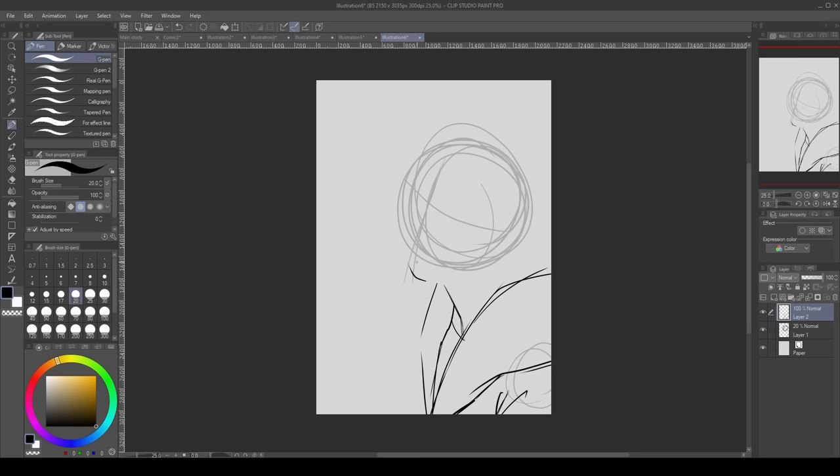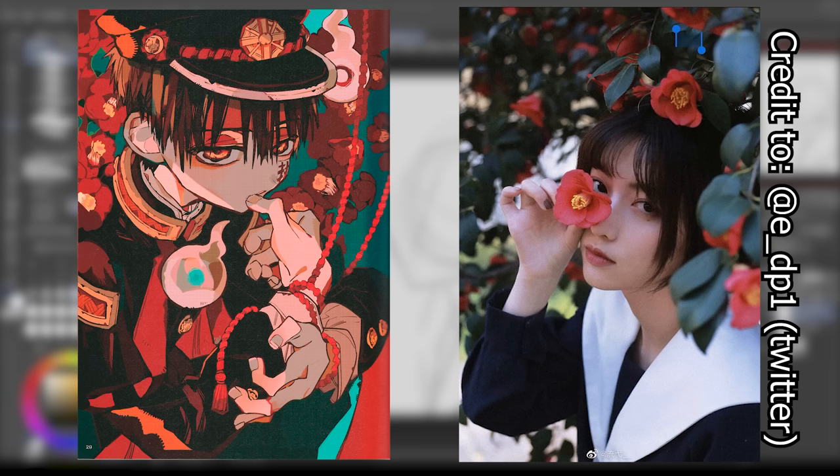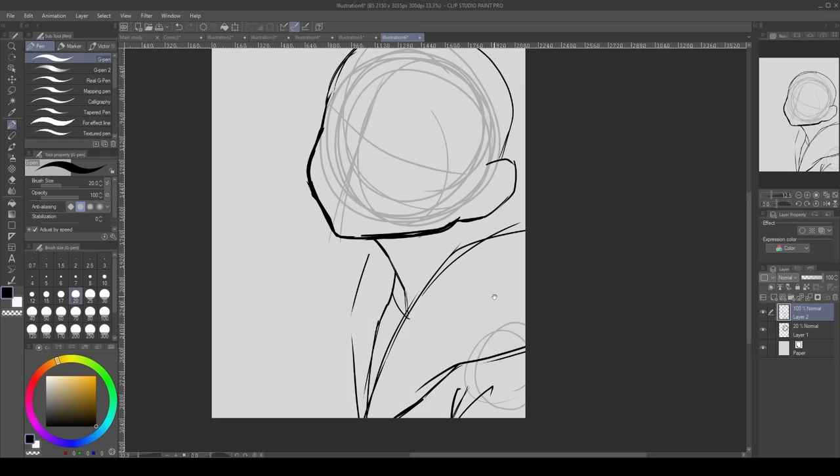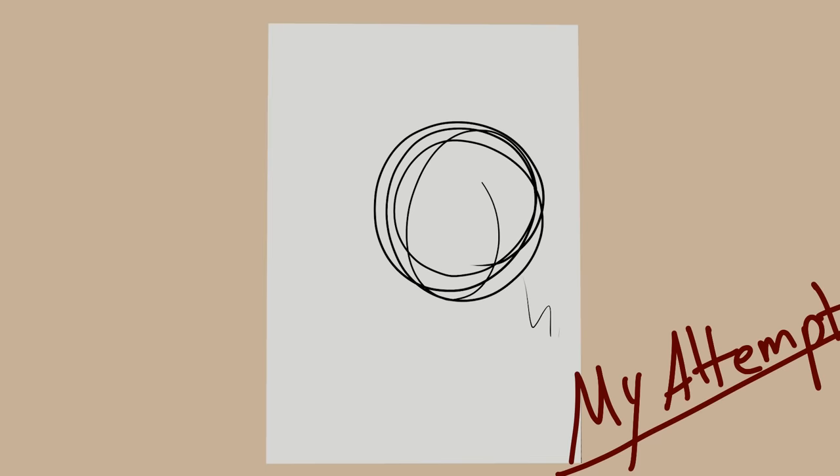Now for my attempt at creating an illustration in a similar style using what I learned from the copy study and analysis. Before we get into it, you need to realize that you always need references of some sort — here are the ones I used for the study. I recommend going for more references, but I was a bit rusty and had to rush the study to complete the video, so I relied heavily on just those two.